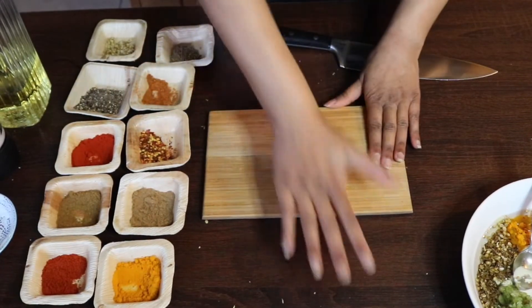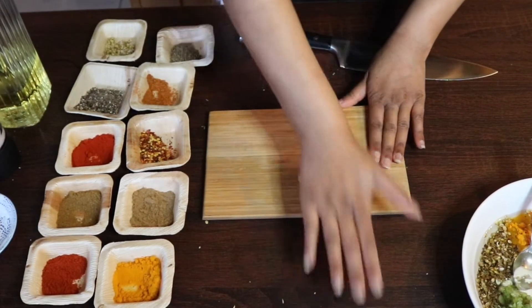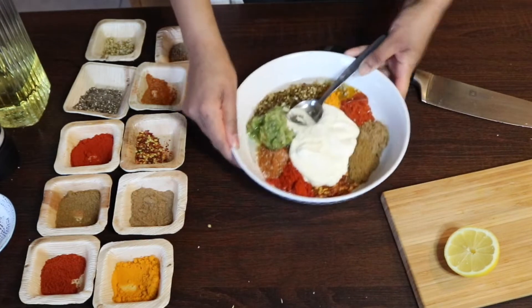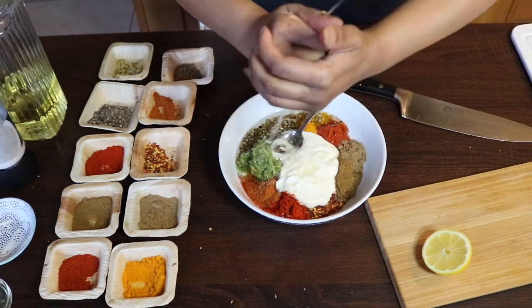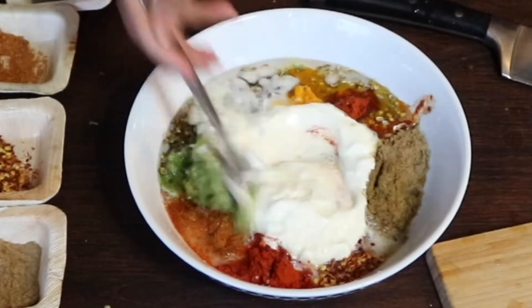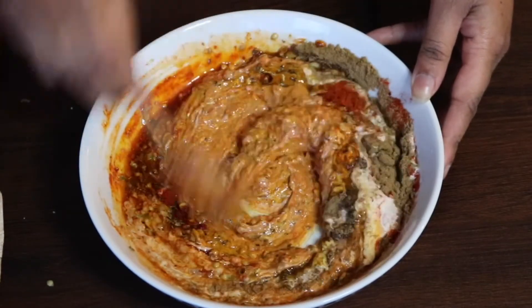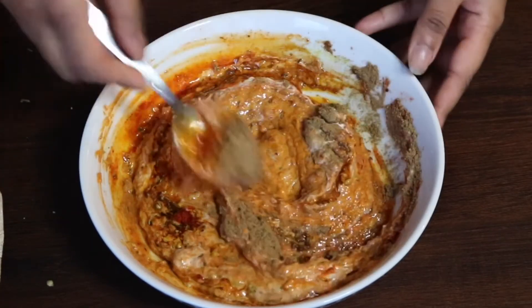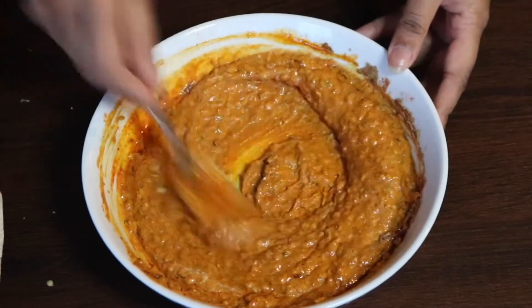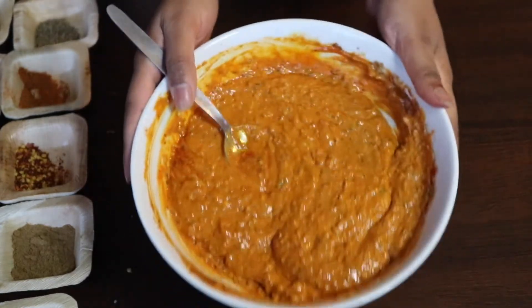I'm going to slice a lemon in half. Before you slice a lemon, always roll it first - what this does is release the natural juices really easily and makes it easier to squeeze. Give it a good squeeze, slice in half, and squeeze it straight into the marinade. And that is my tandoori style marinade - perfect and ready for my lamb.